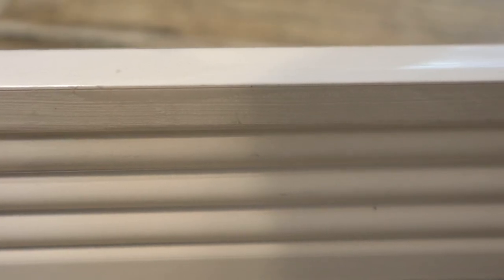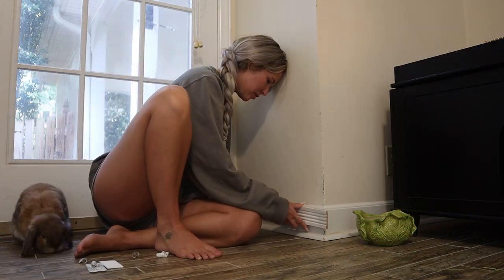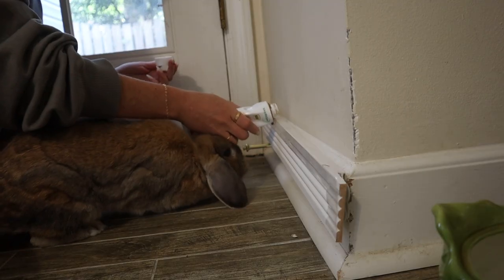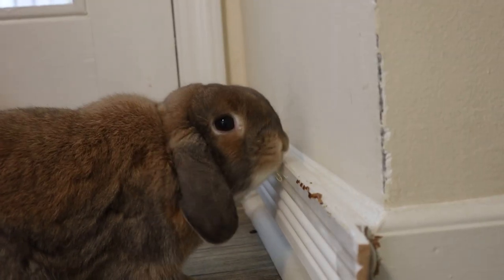The first method I want to try out is the packing tape method. This method is super simple — you just take some regular packing tape and cover your baseboards. I've used this method before and it's great because you can hardly see the tape at all. I found it to be pretty effective, but let's find out if it's the most effective. I attached the baseboard to the wall and added some Laxatone on top to tempt her, then waited to see if those little teeth made some marks.